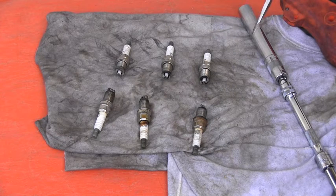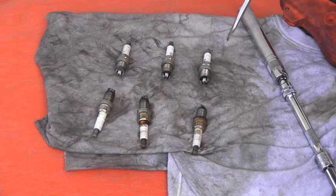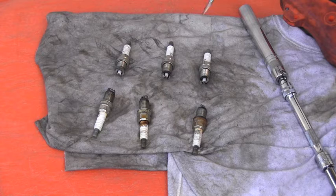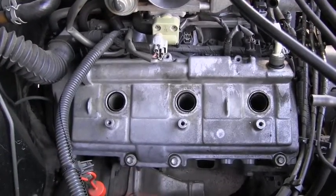All these plugs were completely over-tightened — I had to use a breaker bar to remove most of them, which is unreal. The correct torque for a spark plug on this engine is only around 15 Newton-meters, so over-tightening them is absolutely ridiculous.